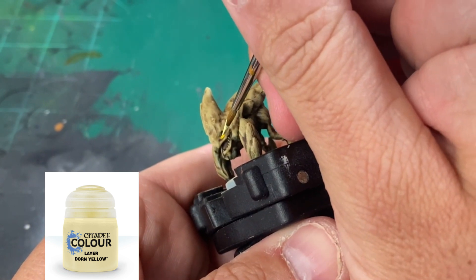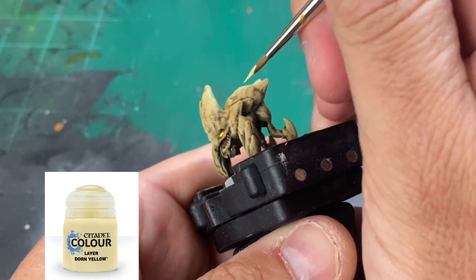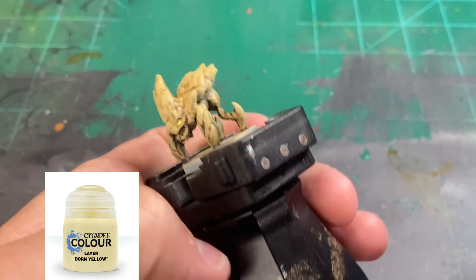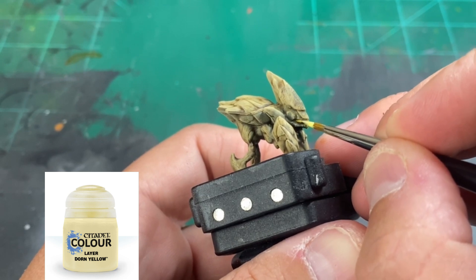To final highlight our eye, we're going to put just a little dab of Dorn Yellow, which is just a white-yellow. If you don't have this color, just mix a little bit of white in with your Flash Gitz Yellow and it'll make that nice pale yellow-white color.